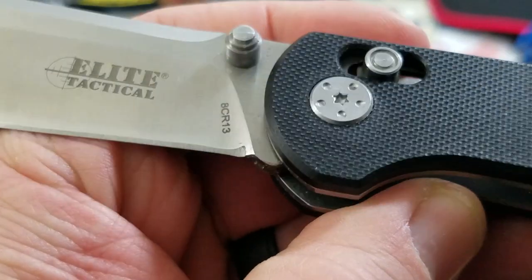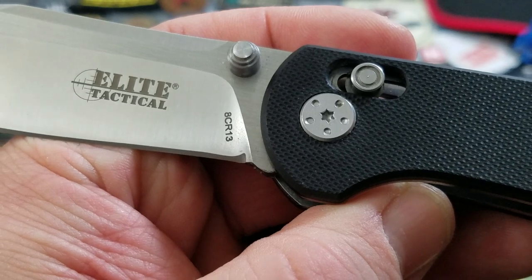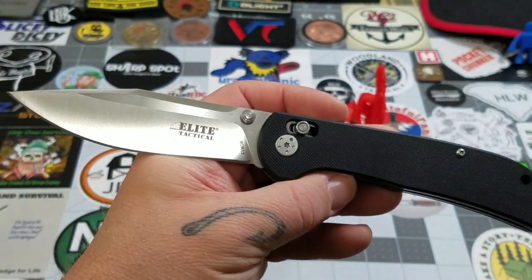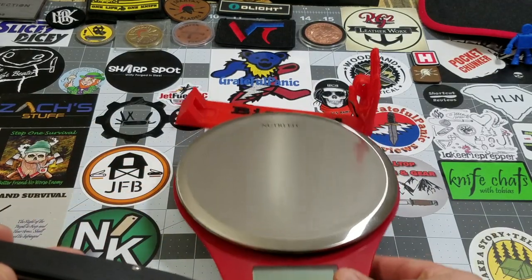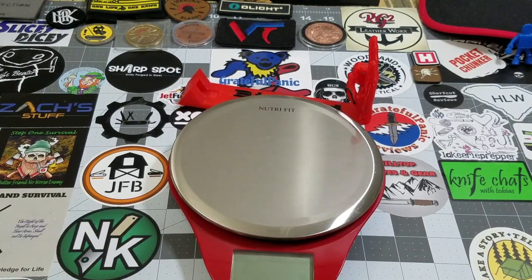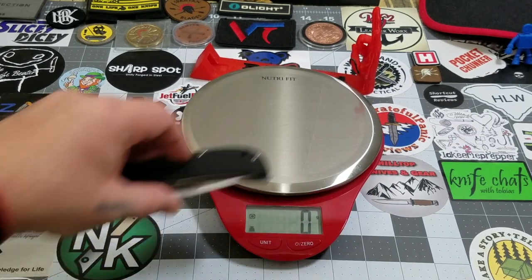I definitely want to cut a sharpening choil in there — no issues doing that whatsoever. Just get a little file and put one in, no problem at all. Let's get a weight on it. We talked about the skeletonization, so let's see what it weighs out at. It does have a little bit of weight to it.